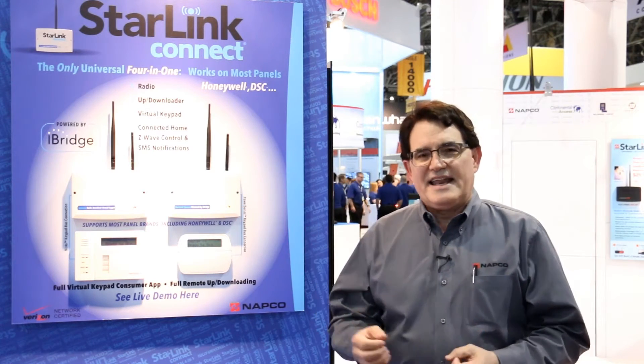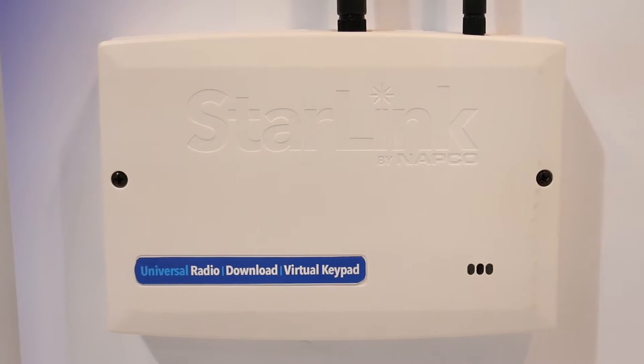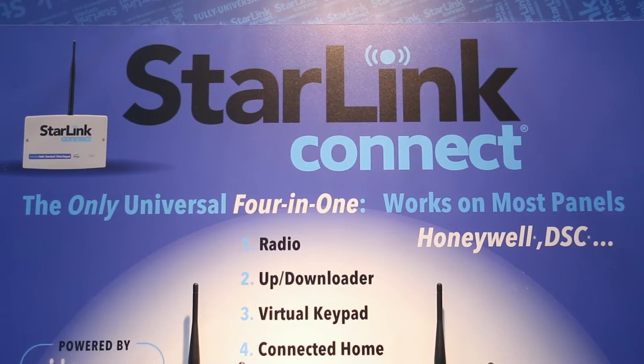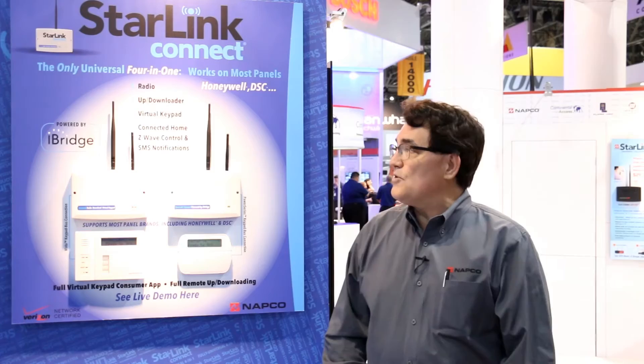The Starlink Connect extends the line to allow dealers not only the capability of communicating their central station signals, providing arm and disarm applications and messaging for NAPCO controls, but also the ability to communicate with Honeywell and Digital Security Controls, DSC, as well. It includes the ability to do up and downloading on a DSC or a Honeywell panel, as well as the NAPCO product.